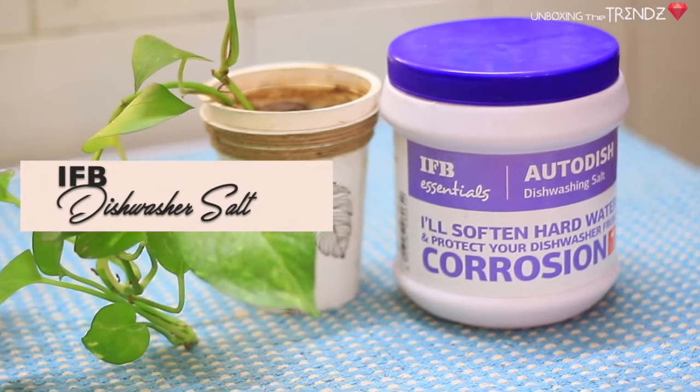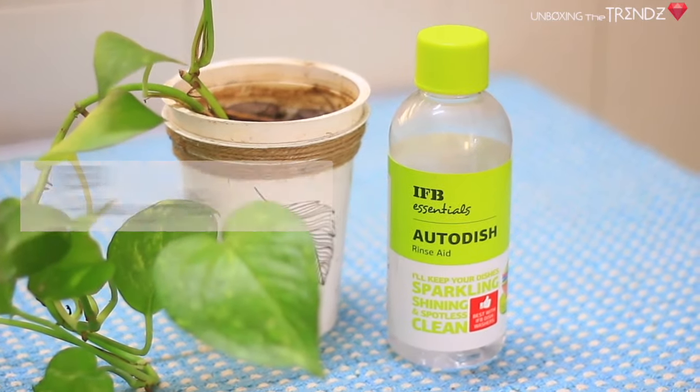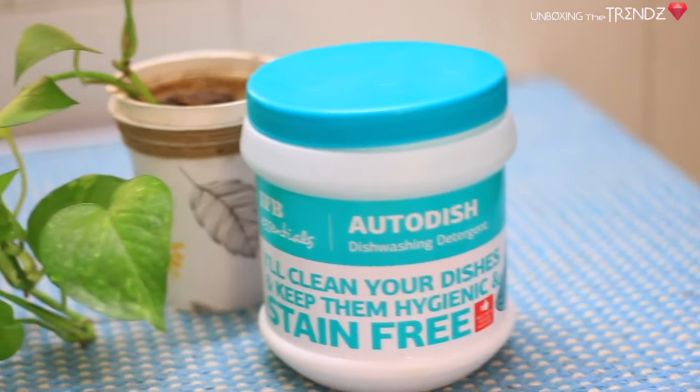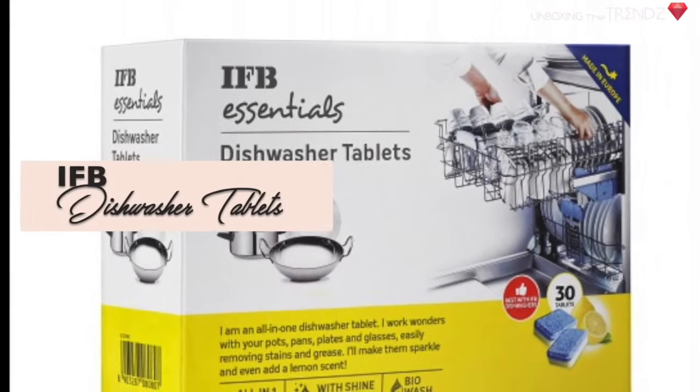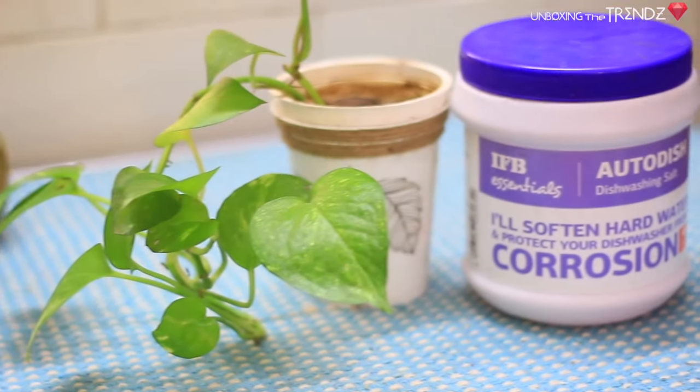For the dishwasher, you will need 3 things: salt, rinse aid, and detergent. Please do not use normal salt or regular VIM. If you use normal water, you don't need anything extra. You can also use all-in-one tablets, which combine these 3 things.